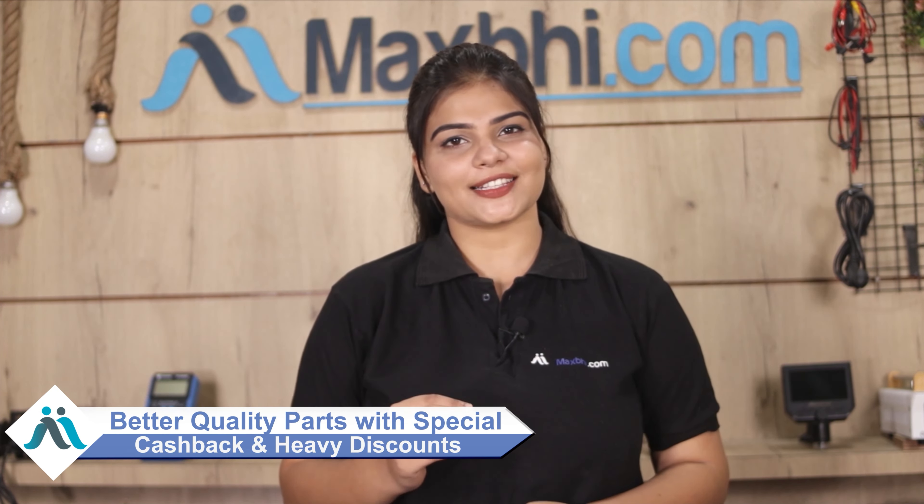Maxp.com has been delivering for the past 6 years and has thousands of happy customers with orders dispatched daily. So don't wait — order now and get special cashback and heavy discounts. Share this with others so they can also find the right replacement part for their model.